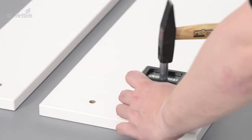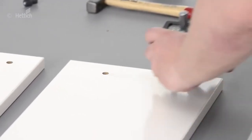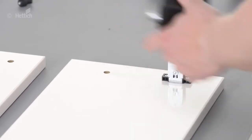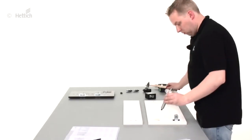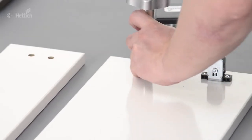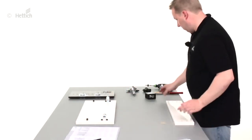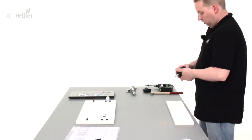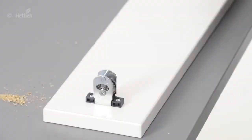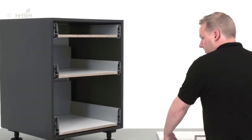Once the drilling has been done, it is easy to knock in the front connectors using the knock-in tools. These front panels are ready for installation.